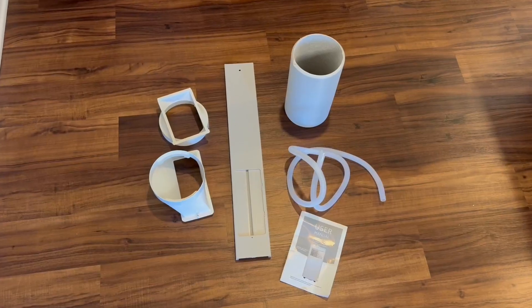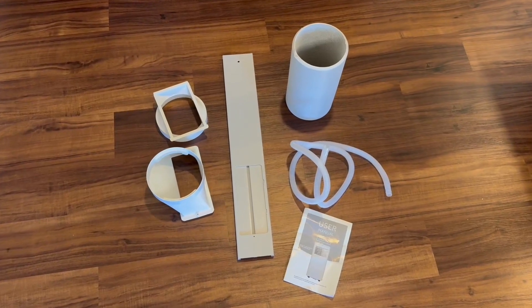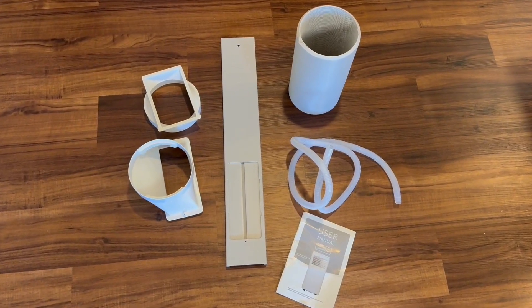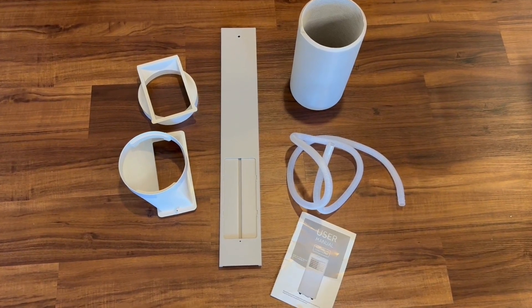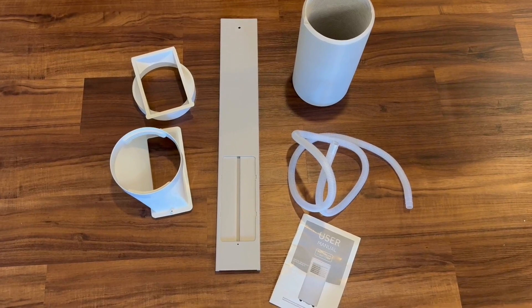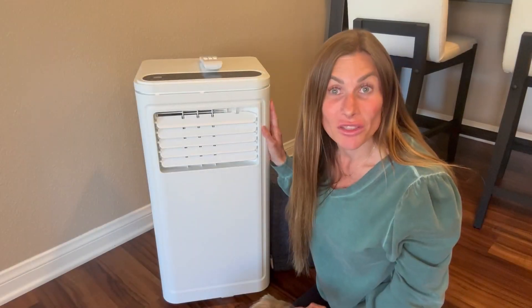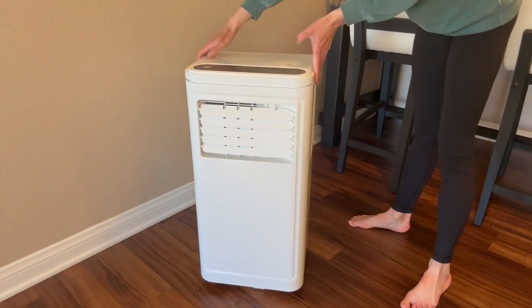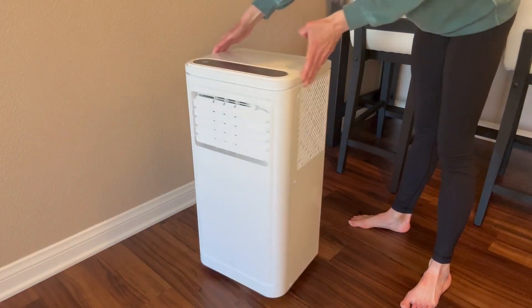This AC unit also comes with a sliding window kit which works with both vertical and horizontal sliding windows. It also includes an easy installation guide. It has wheels which allow it to turn 360 degrees, so moving this AC unit is easy.